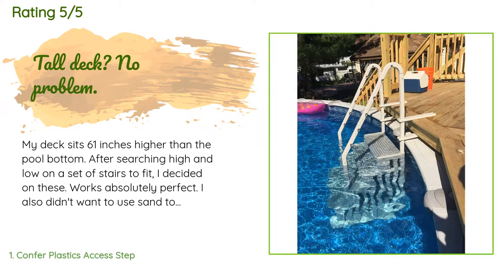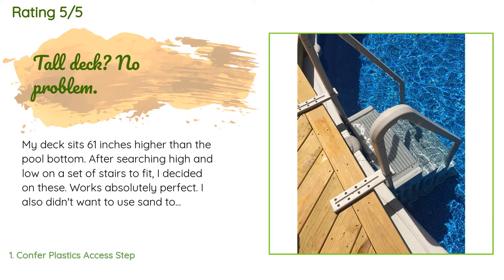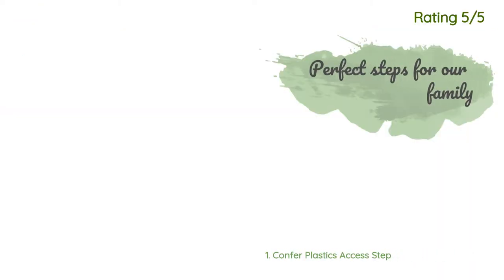A customer said: 'My deck sits 61 inches higher than the pool bottom. After searching high and low for a set of stairs to fit, I decided on these — works absolutely perfect. I also didn't want to use sand to weigh them down, so I zip-tied 215 lb dumbbell weights to the stairs in the back. This did the trick — they do not float. I'm very happy with the stairs. Update: I purchased two more support mounts from Confer, approximately $20, to add to the underside of my deck. Yes, I overbuild, I know. Twelve teenagers splashing all around and the thing didn't budge.'